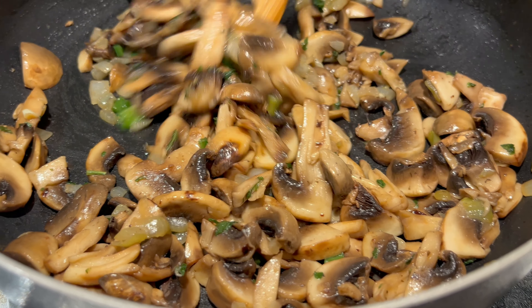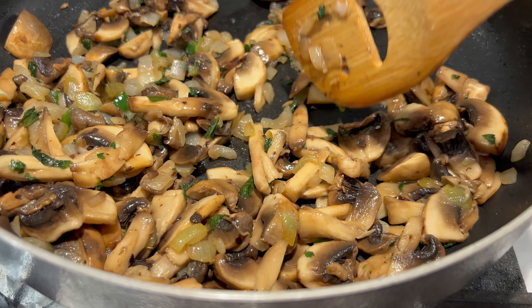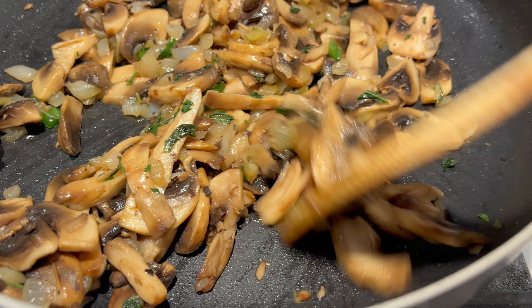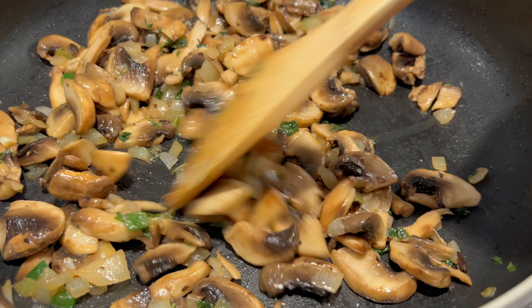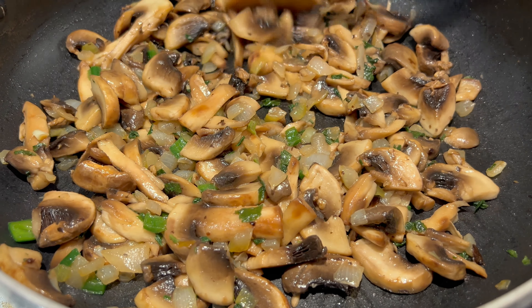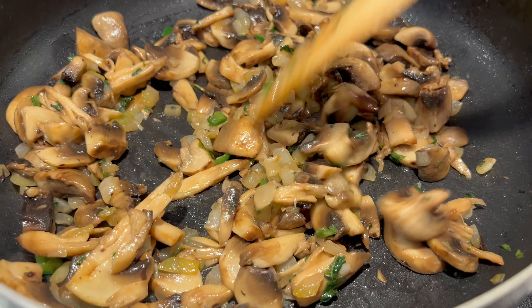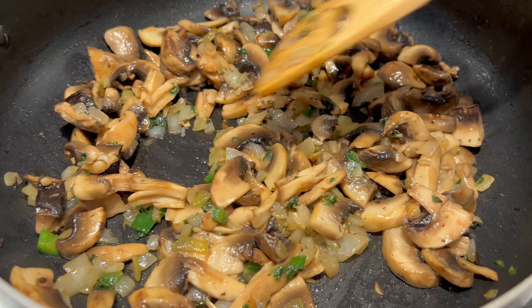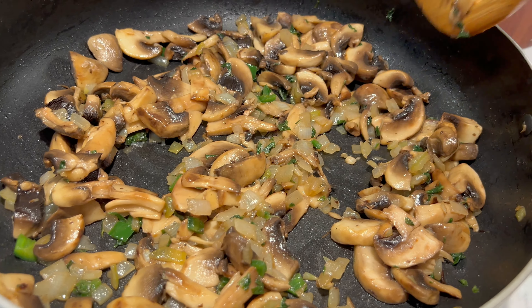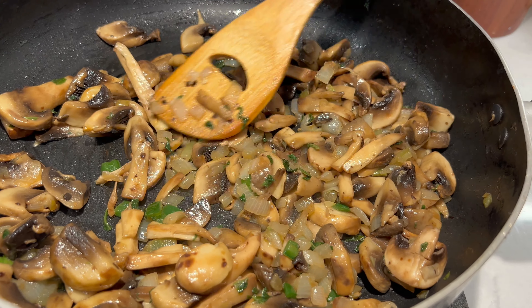Ya regresé. Ya se secó el aceite que tenía aquí. No voy a dejar mis champiñones súper deshidratados; los quiero todavía firmes porque como todavía les voy a dar una segunda freída dentro de la quesadilla, pues no quiero que se me super cocinen. Ya los probé de sal y les estoy agregando un poquito de sal. También le pueden poner un poquito de consomé de pollo en polvo o pimienta. Si ustedes no tienen epazote, pueden ponerle cilantro, perejil o la hierba que encuentren, o nada. Ya está, así que lo voy a apagar y lo voy a dejar enfriar. Vamos a preparar la masa.